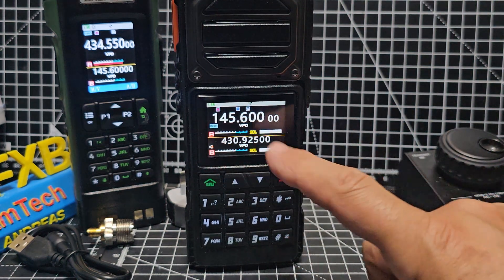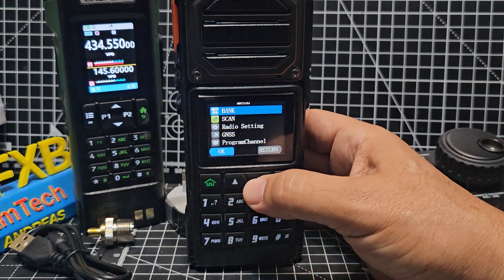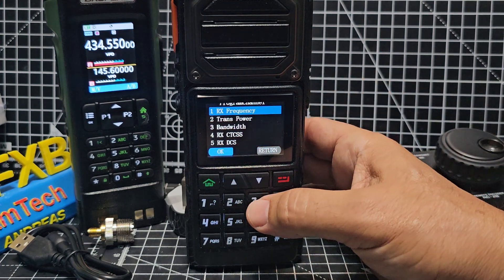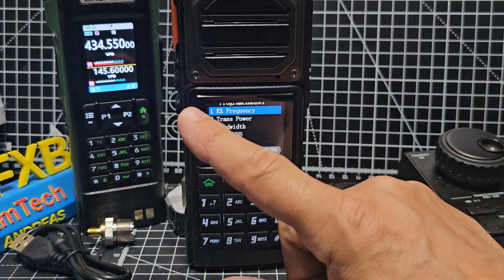Right, we've typed it in. We need to put in the minor shift and the tone so we can open up the repeater. Just go to menu, go down to 'program channel' with the down arrow and press. By the way, there are banks on this and you can put groups of channels into banks, but let's just keep it simple.